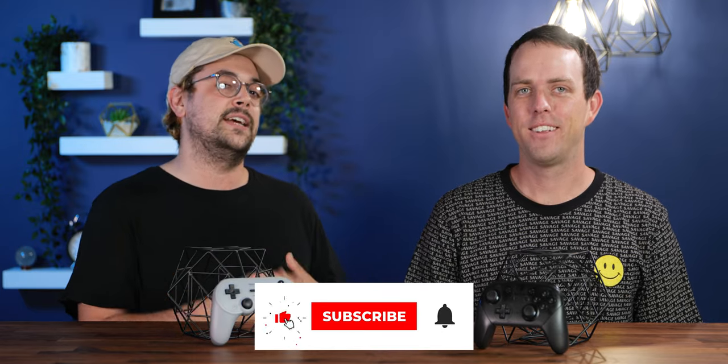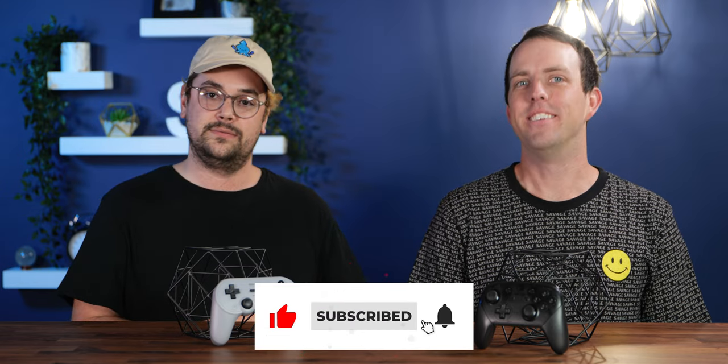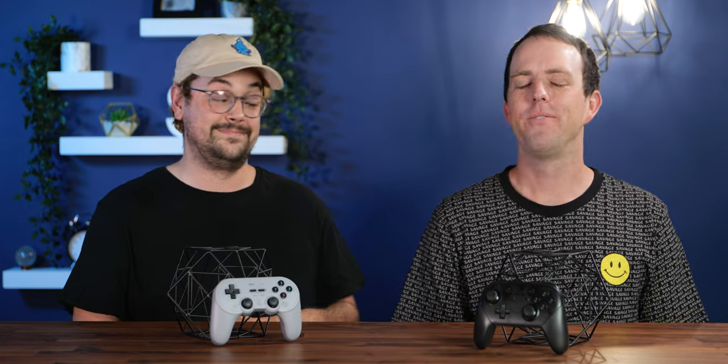Thanks so much for watching. If you found this video helpful, please leave it a like and don't forget to subscribe. I'm Pete and I'm Dan. Thanks for watching, bye!